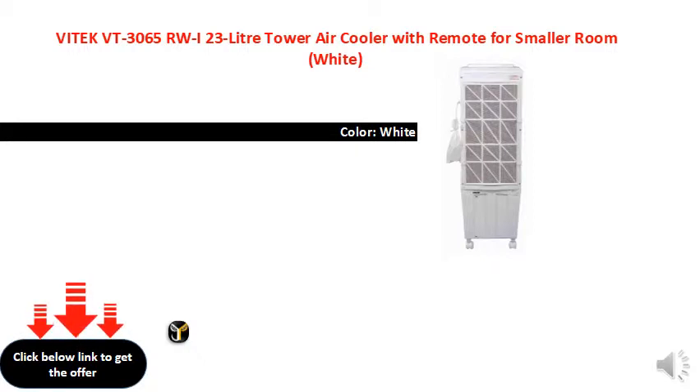Light on or off and speed control by pull chains. Powerful motor with silent operation. Sweep: 1320 mm. 2 years warranty on product.